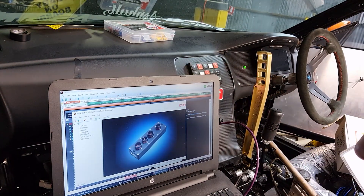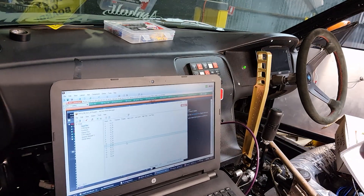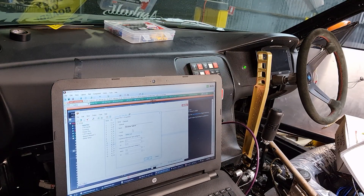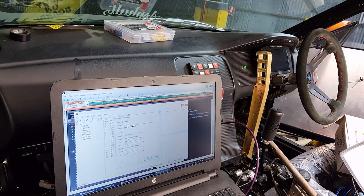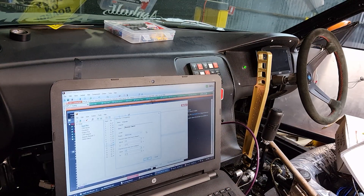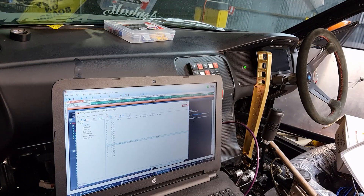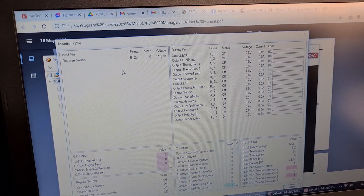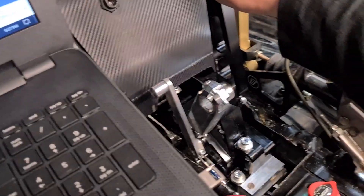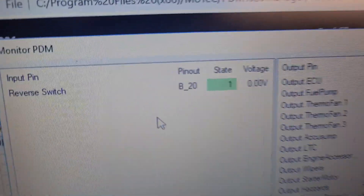We've wired up B20. I'm guessing it's active low, so channel is false when input voltage is above 6 volts, and channel is true when the input voltage is below 3.6 volts because it'll be 0. We'll click OK — that's all set up, save and send it. Alright, so we've got 12 volts on the reverse switch when we are not in reverse. Let's try to get into reverse — switch back and then this way. Oh yeah, look at that!